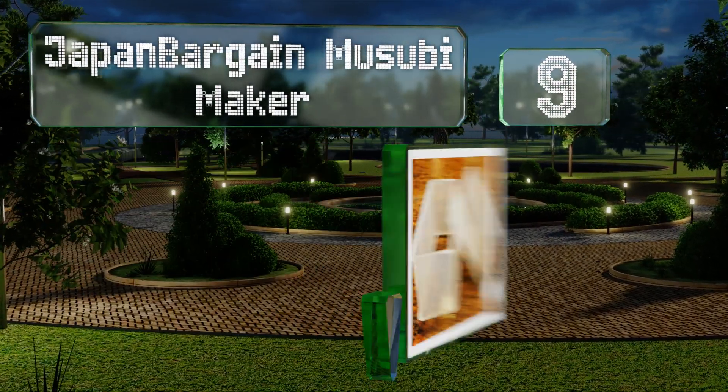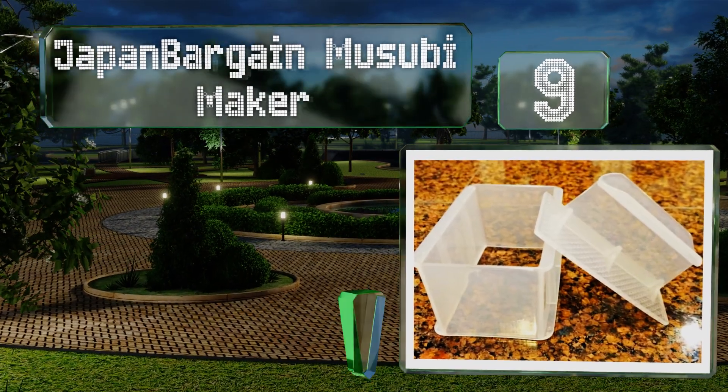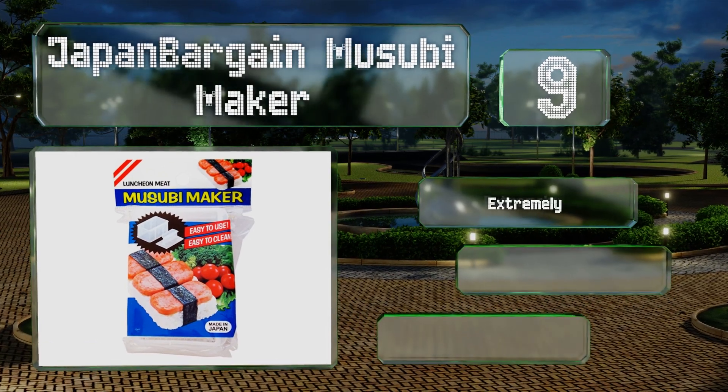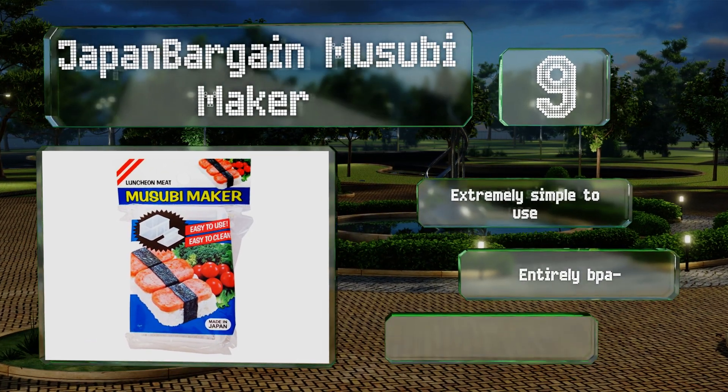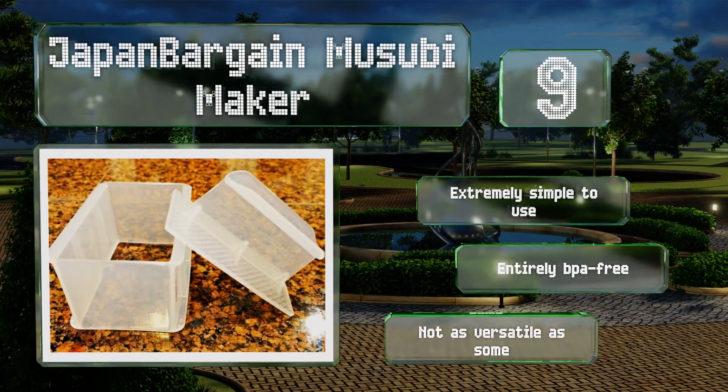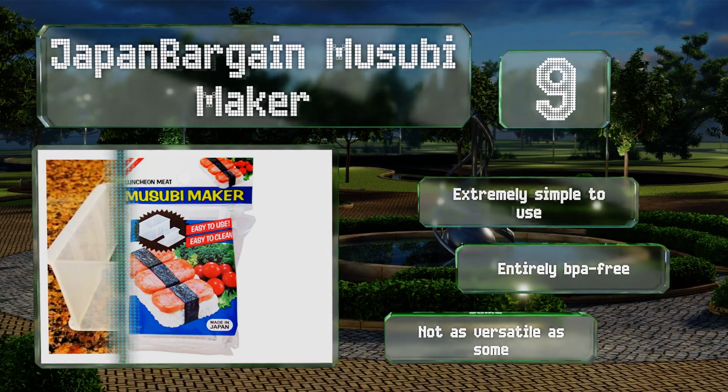At number nine, the Japan Bargain Musubi Maker helps you craft tasty nigiri, along with the spam musubi you'd expect given the name. It would be a nice addition to any cook's collection or a thoughtful gift for a foodie friend looking to expand his or her horizons. It's extremely simple to use and entirely BPA free, but it's not as versatile as some.